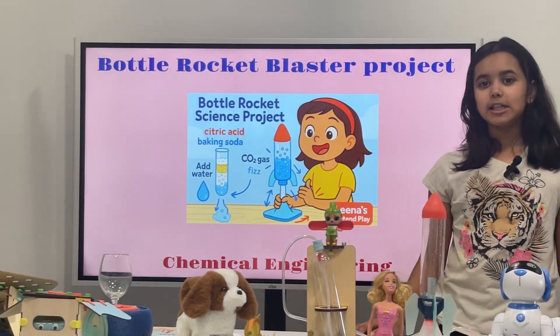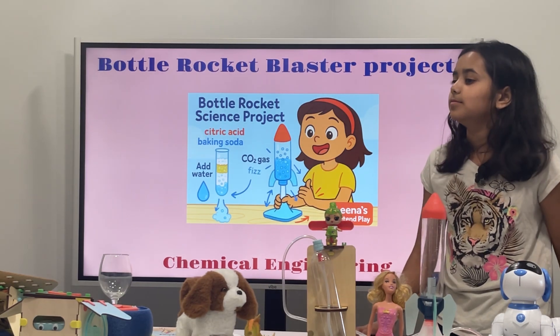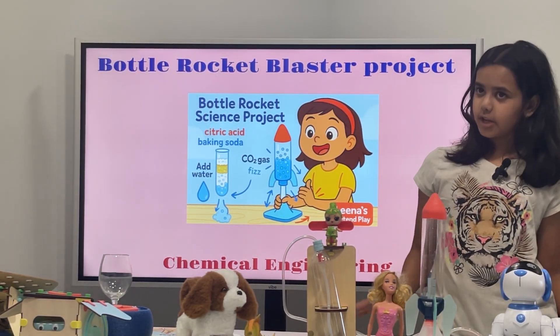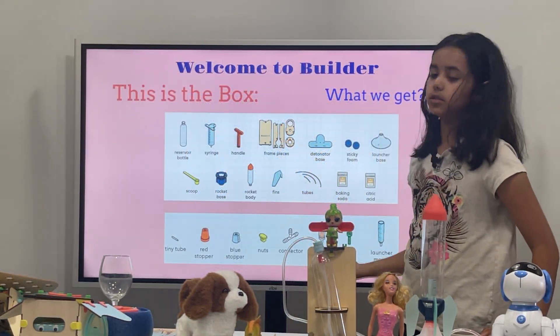Hi everyone! Welcome back to Linus for Time Play. In this video, we will be showing a Bottle Rocket Blaster Project — Chemical Reaction Engineering. So welcome to the build.